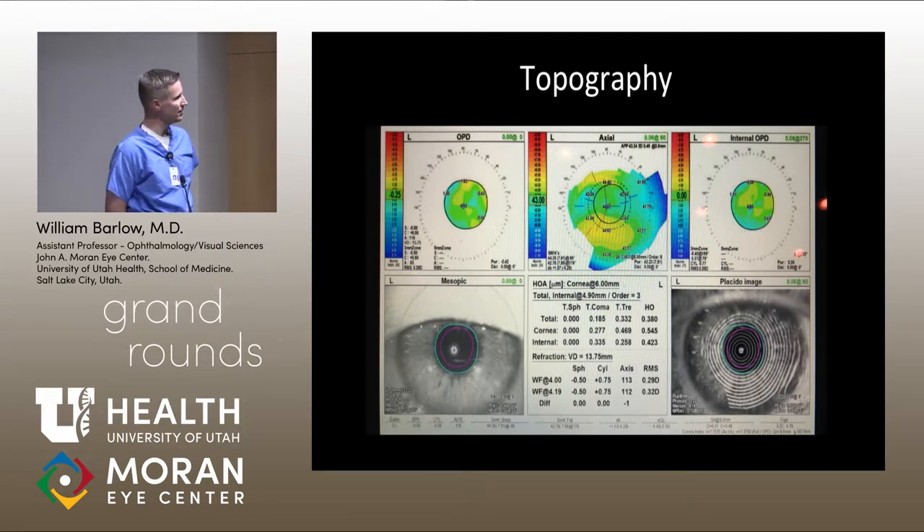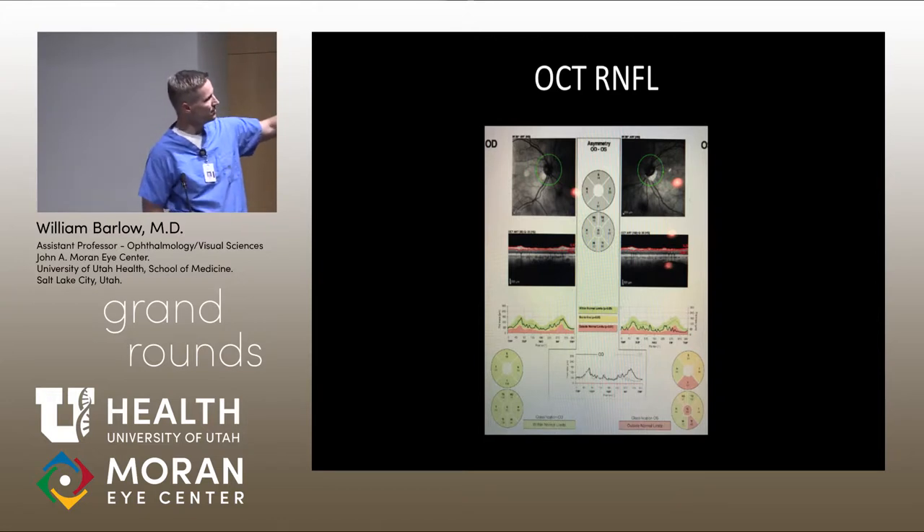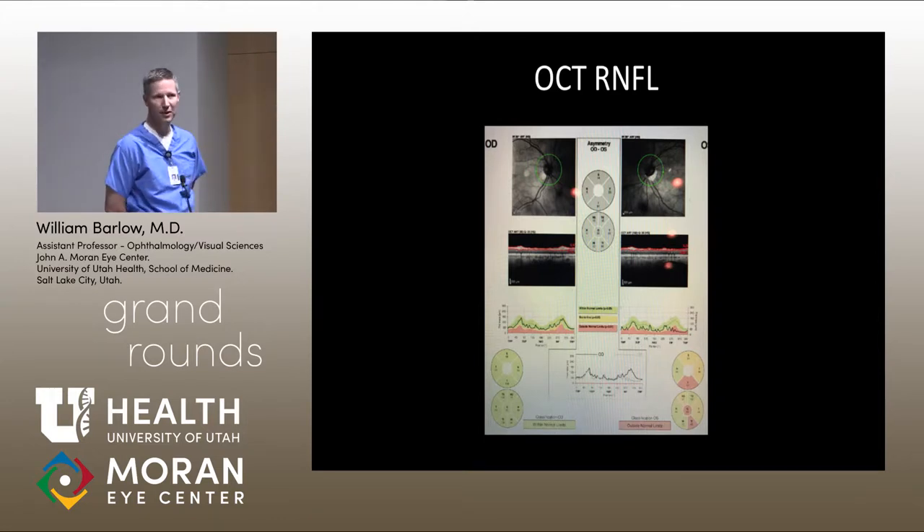This is the original RNFL scan performed when his pressure was spiking. You can see significant thinning inferiorly in the left eye. The right eye fortunately looks pretty good. It's hard to appreciate on exam because he has small nerves with a lot of nerve tilt and inferior parapapillary atrophy, which makes assessing the nerve more challenging. The 24-2 visual field was performed just a few months ago.